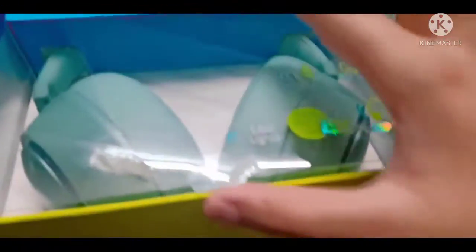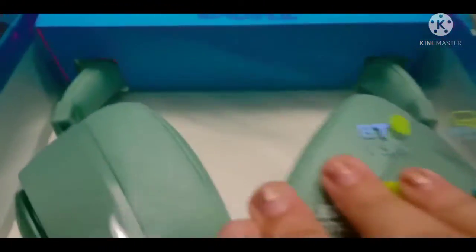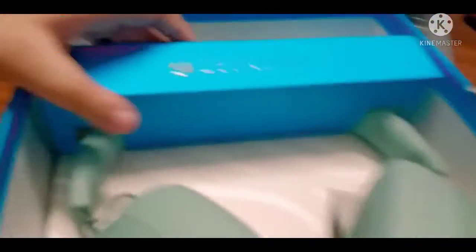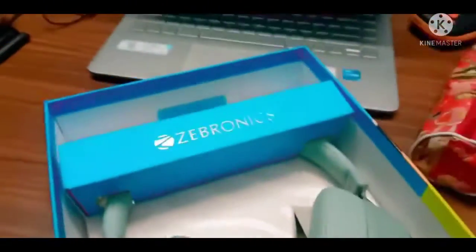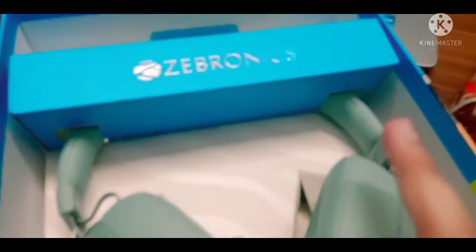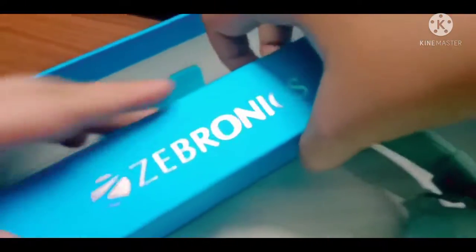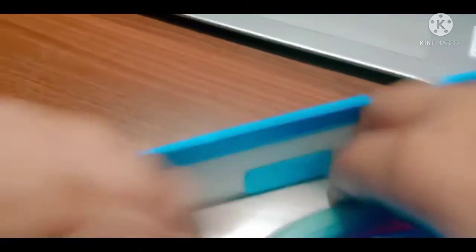Finally I've opened it and let's see what's inside — oh my gosh, I'm really excited! Wow, I love the color, it's super duper cool. It has a really soft cushion, it should be really comfortable.